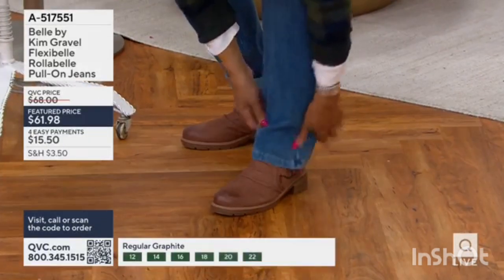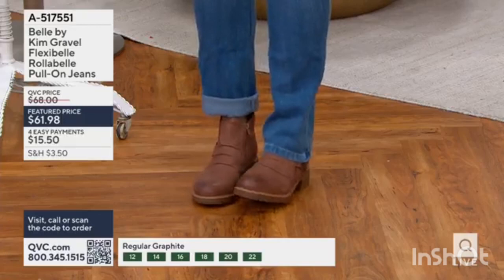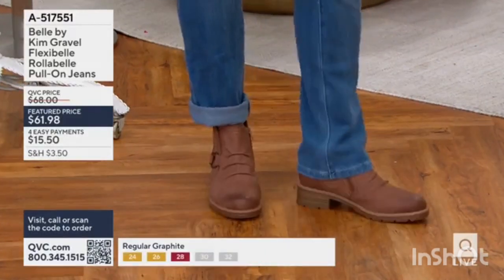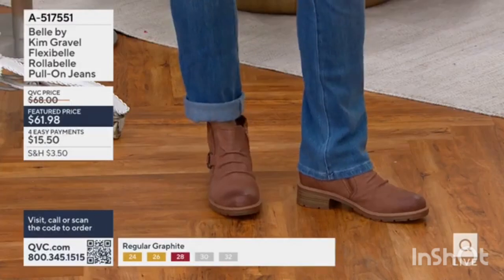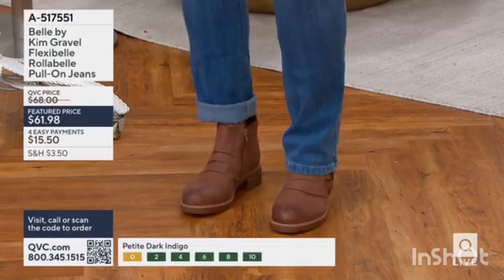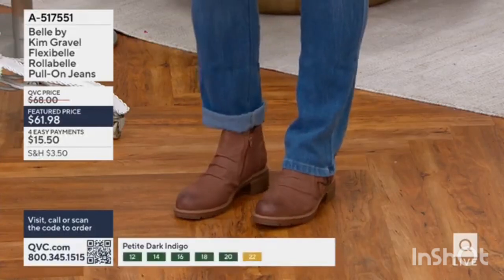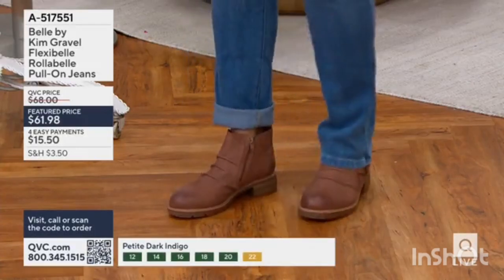If you wanted to cover your boot, you can do that too. It's because of that leg opening at the bottom — it's not a slim straight, it's not a straight, it's just that perfect, custom opening that you can roll, put in a boot, or leave it long like you have, Leah.